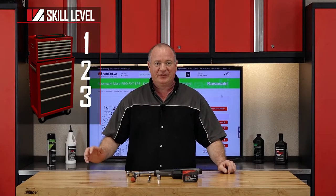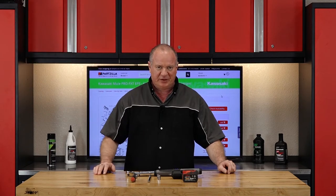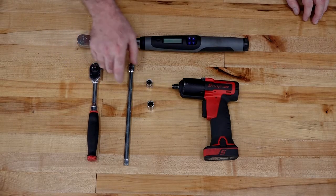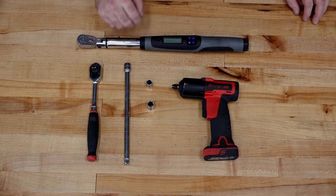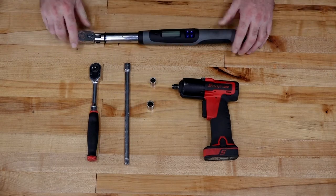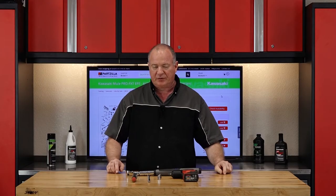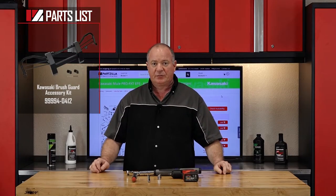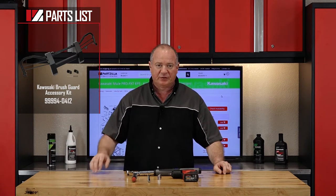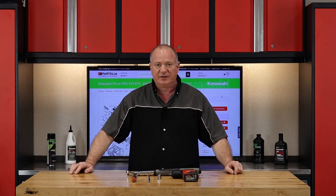Alright guys, this is going to be a skill level one, but just barely. It's a really simple procedure. Let's go over some of the tools you're going to need. Really short list: a 3/8ths ratchet, a decent extension, a 10 and a 12 millimeter socket, and a torque wrench. Now this isn't mandatory, but if you have an impact wrench, this is going to be where you want to use it. As far as the parts list, there's only one part number right here — this will have everything you need to get this installed on your machine.